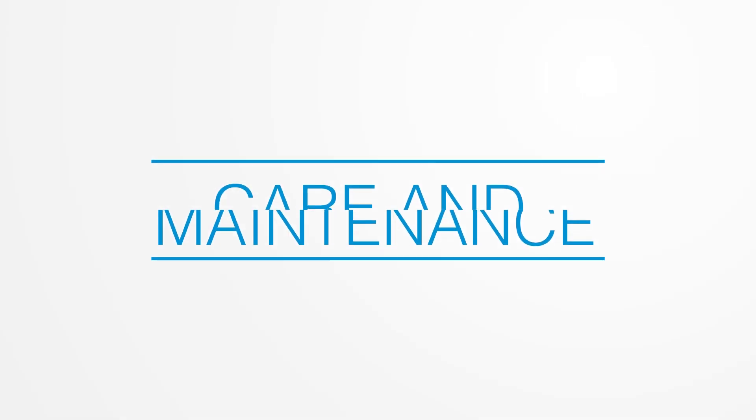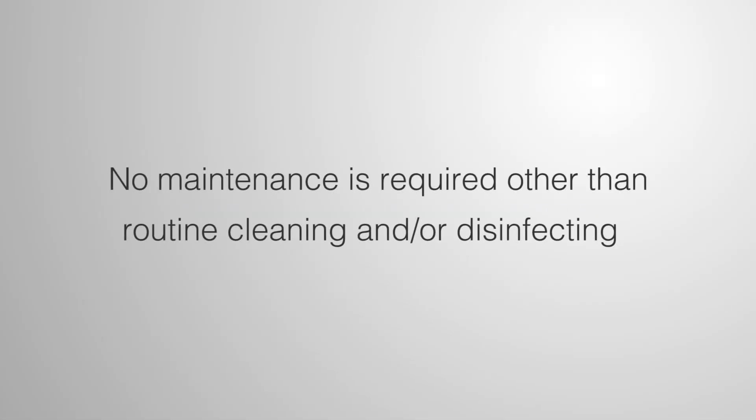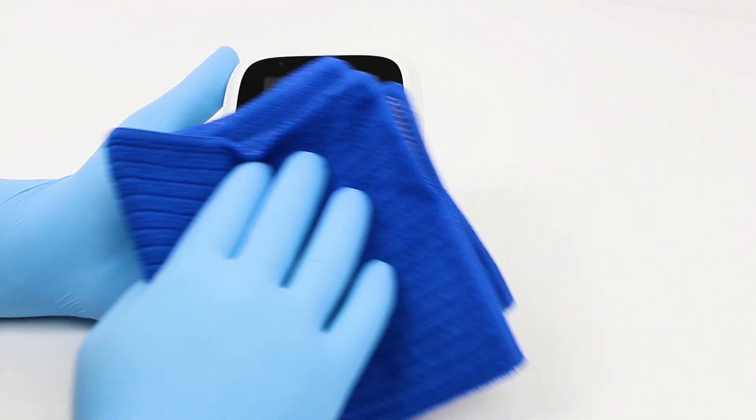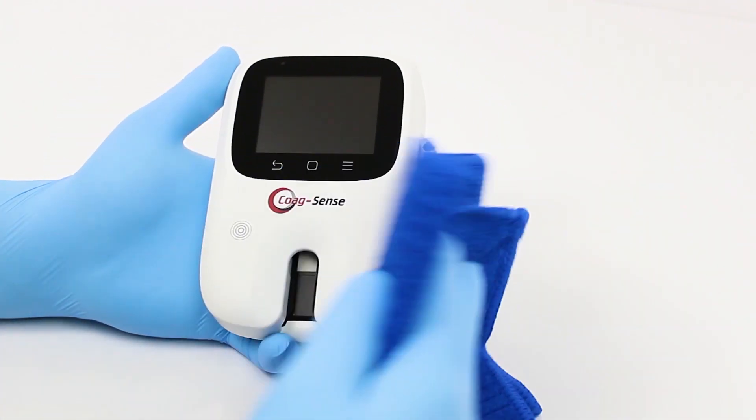Care and Maintenance. No maintenance is required other than routine cleaning and/or disinfecting. When the power is off and the USB cable is not connected, the meter housing can be cleaned and disinfected.